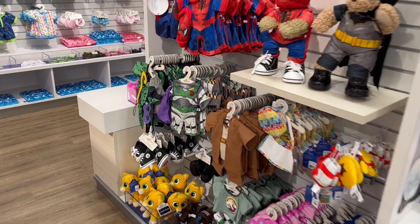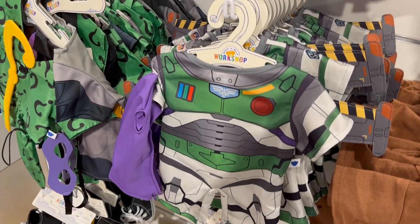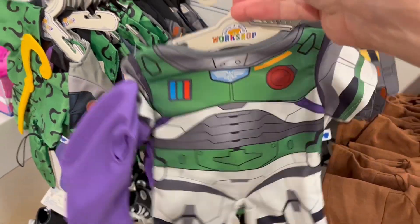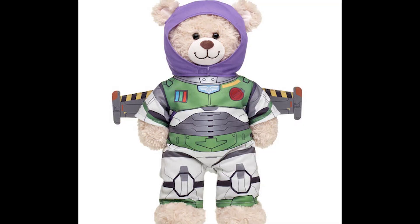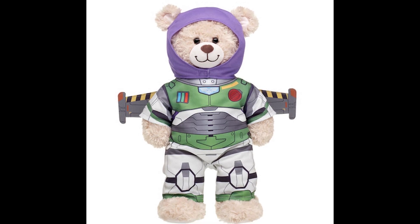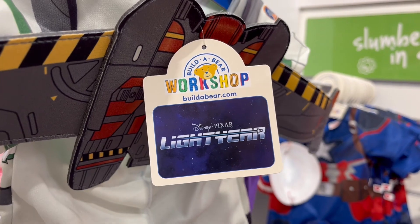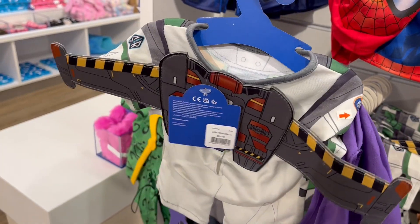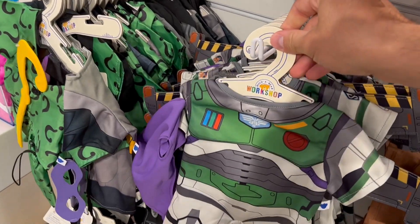Now for what we really came in for — here's the new Buzz Lightyear outfit inspired by Buzz's new 2022 Lightyear design. Not his classic look, though it is pretty similar. He even has his jetpack and wings. Here's what the outfit would look like once your teddy bear is all dressed up and ready for his secret mission in uncharted space. Super cute stuff. If your little one is a Buzz fan, you're definitely going to want to grab this before it's sold out. This costume sells for $20.